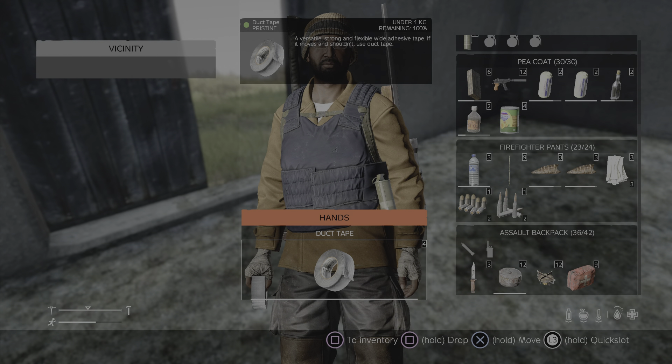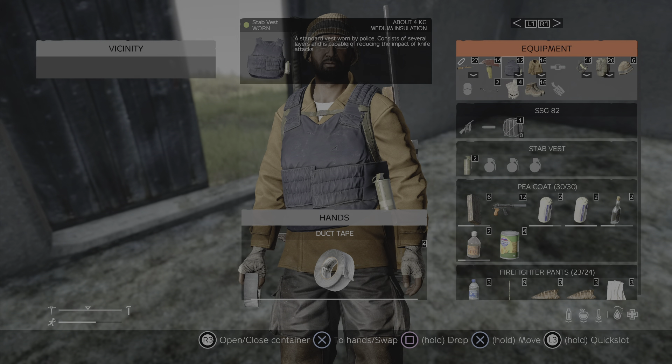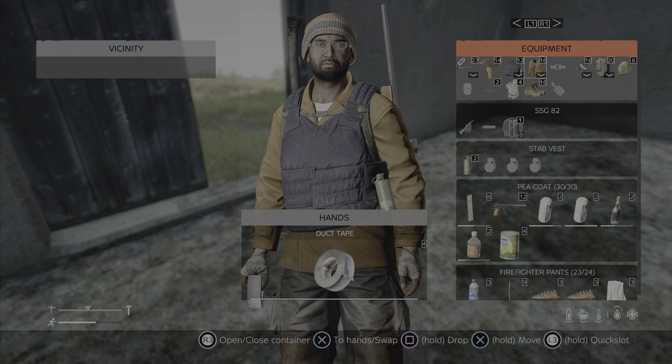It will repair some things, but not everything. So if we go to my inventory, this is worn, so it cannot be repaired anyway. But you cannot use duct tape to repair vests — you have to use a leather kit.